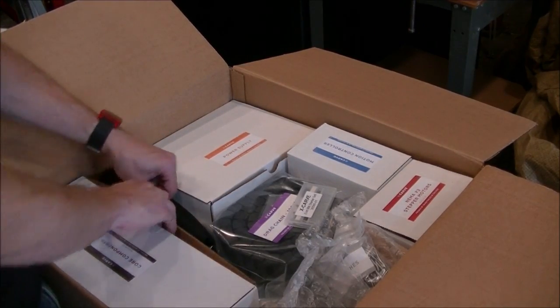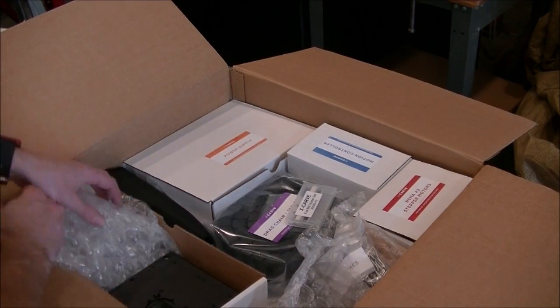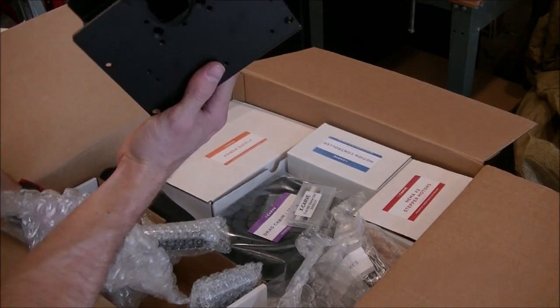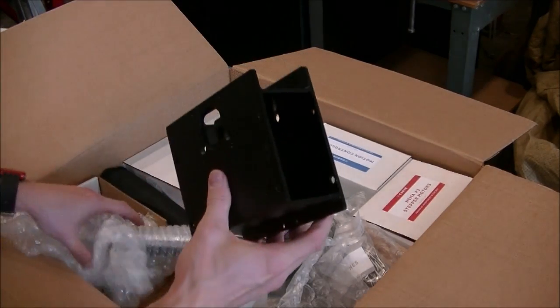Core components. That's a big box. So we got all our main frame pieces. This is all nice, big formed and machined aluminum. Look at that — that's some good build quality.